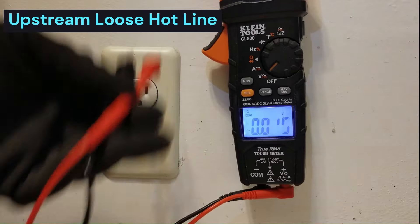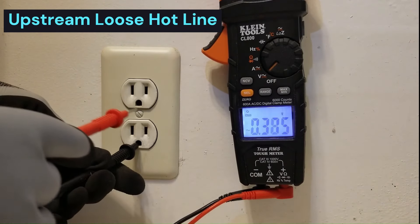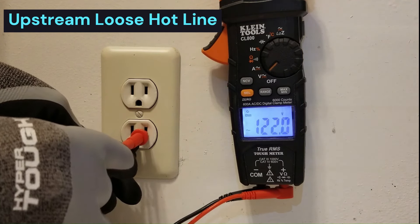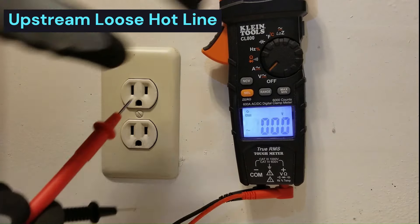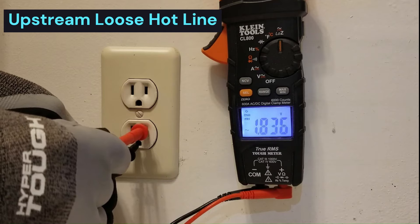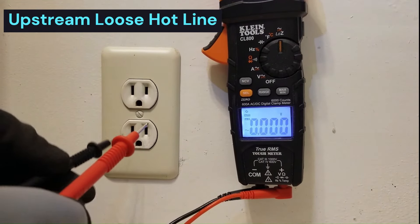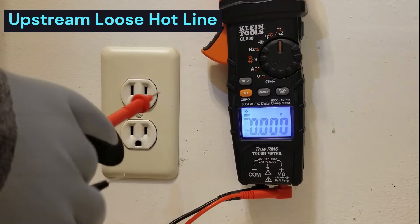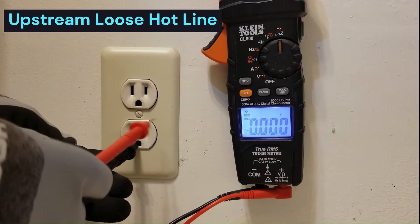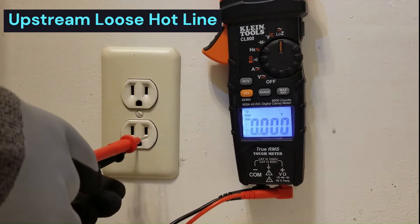Is this a loose neutral or is this a loose hot? How do we know that? If you check from ground to hot, you should read 120 volts, which is what we're reading on regular voltage reading mode. However, if you put it on low-Z mode and measure ground to hot, we're reading about seven volts. So that means it's not neutral that's moving away from ground - it's hot that's going down toward ground. By putting the low resistance between hot and ground, that tells us the hot line is not able to supply enough current even to overcome this 3,000 ohms of resistance. So that tells us we have a loose upstream connection on the hot side.